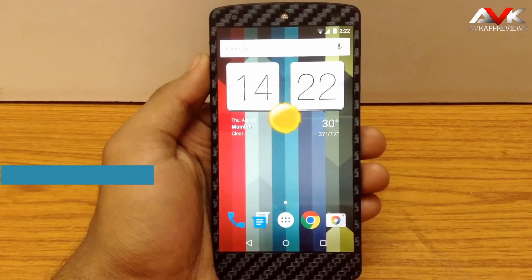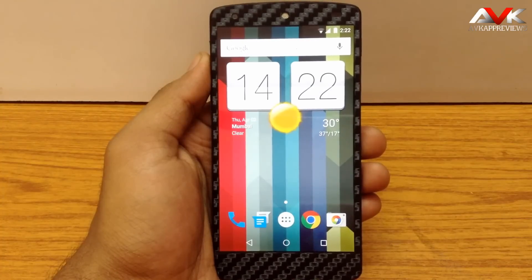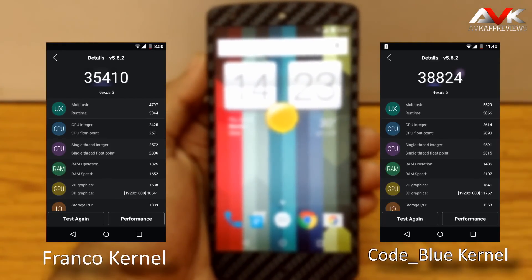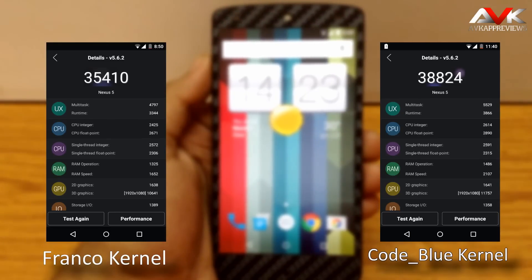Now let's check out the benchmark score for this ROM. I have tested this ROM with 2 kernels. Extra Smooth ROM is built with the Franco kernel, so it has Franco kernel inbuilt, and also I have tested this ROM with the Code Blue kernel. On the left side you will see the benchmark score for Franco kernel, which is the stock kernel that comes along with this ROM, and on the right side you will see the benchmark scores for the Code Blue kernel. As you can see, the benchmark score for Code Blue kernel is higher than the Franco kernel.